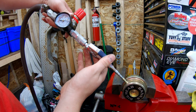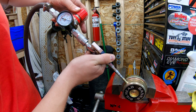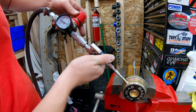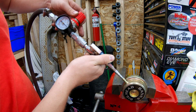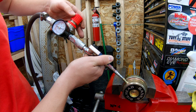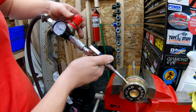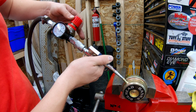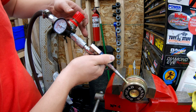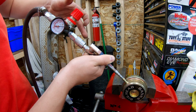Here's a test to see when this wastegate opens up at. That's about 15, maybe like 25 there, 30, 35. It seems to open up and kind of starts moving around 20. It doesn't seem too much different from the one that's on there, but hey, the price was right. Maybe the preload on the spring, once it's on, will change kind of the way it operates on the truck.